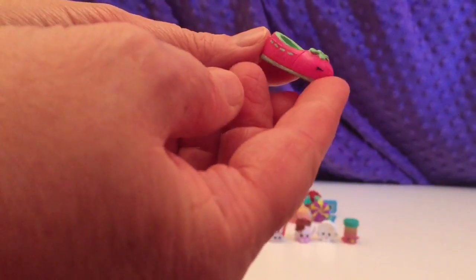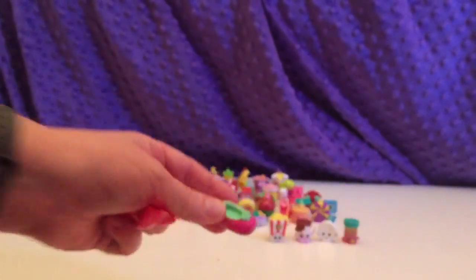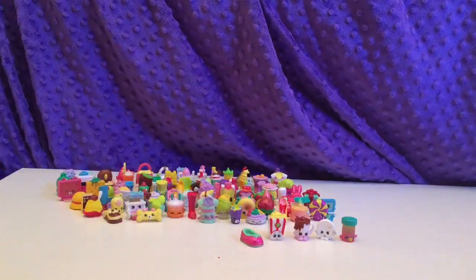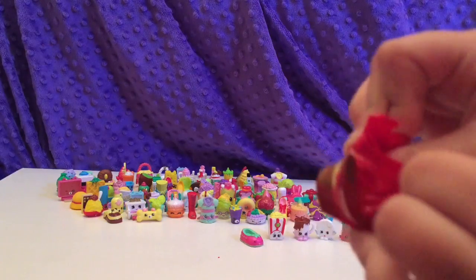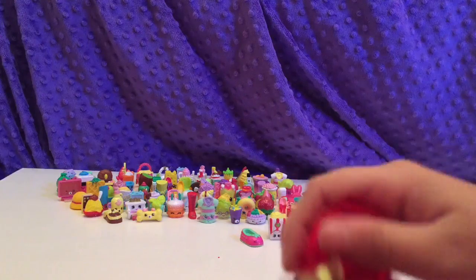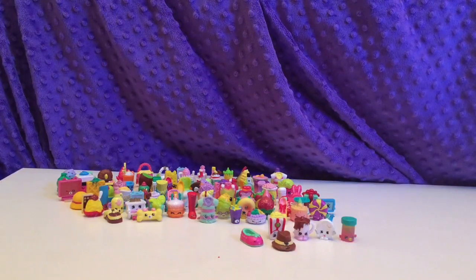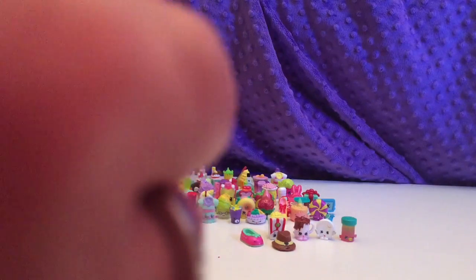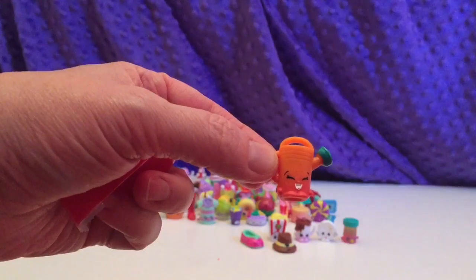Blossom is walking around here by my play sets and stuff I haven't opened. That is Shuzan. What are you doing, Blossom? Oh, I know who this is — it's Brimmy! He was one of my first Shopkins, before I started my toy channel. I love this one — so cute. That is Walter Watering Can.